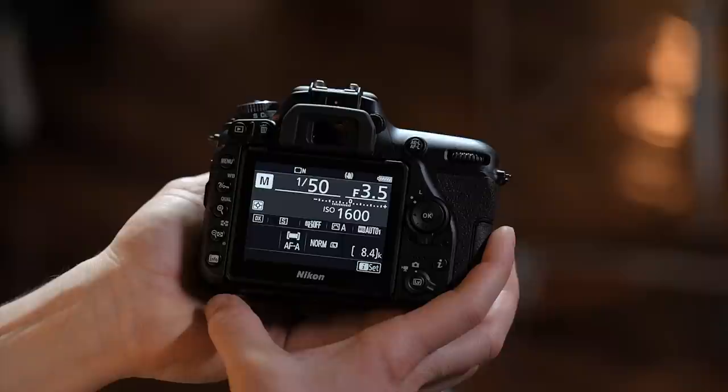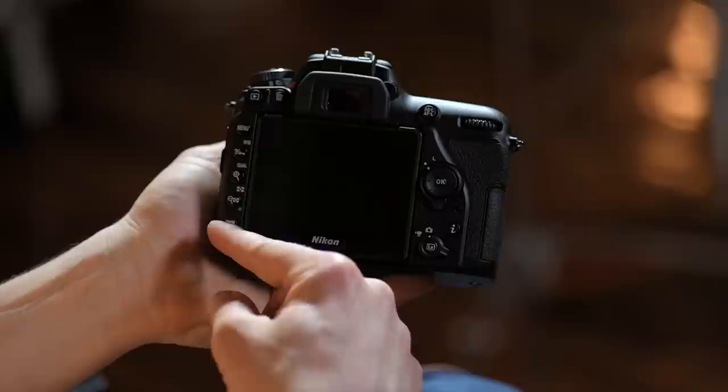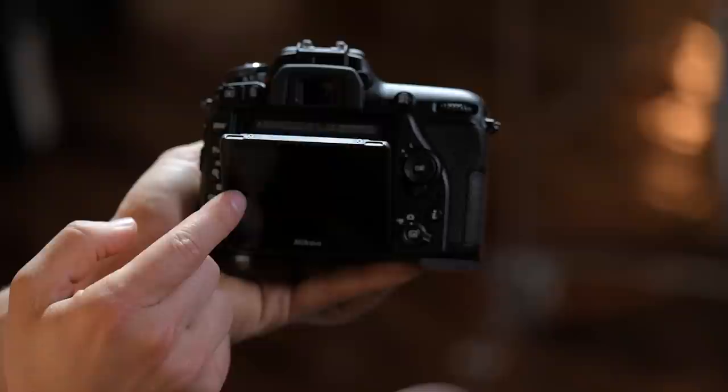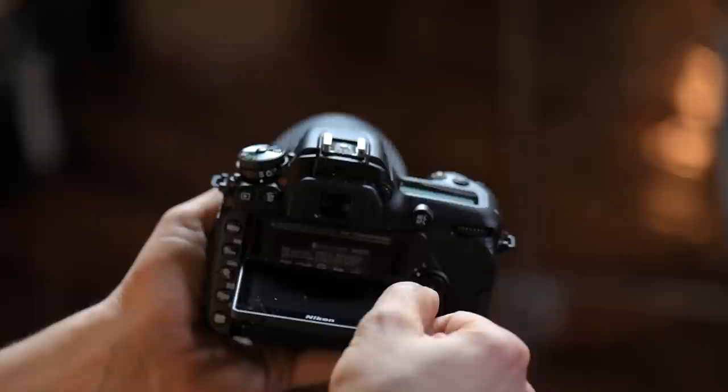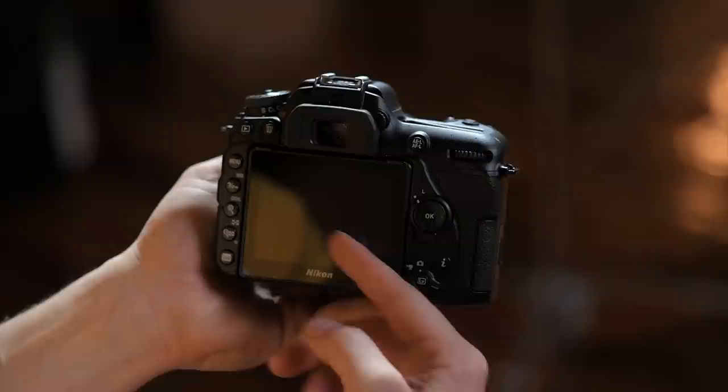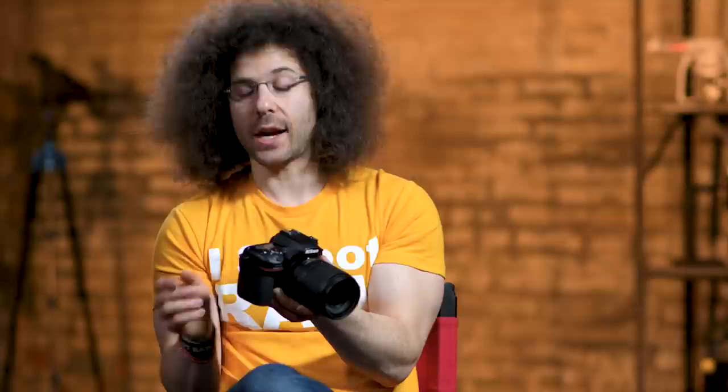This is your 3.2-inch LCD screen — and it's a touchscreen. It also pops out and tilts down, though it doesn't go very far if you want to hold it over your head. But you can move it out further so you can shoot straight down with the touchscreen. It's a really good, nicely functioning touchscreen.